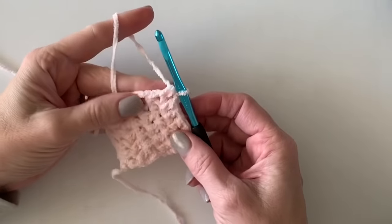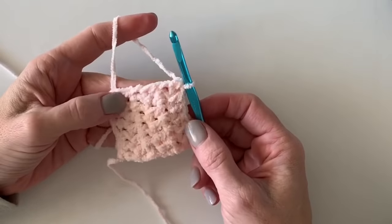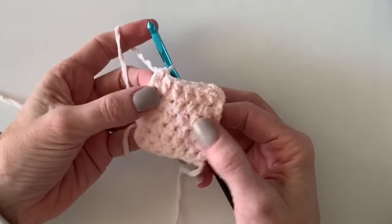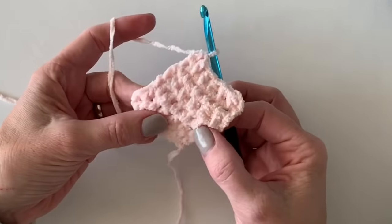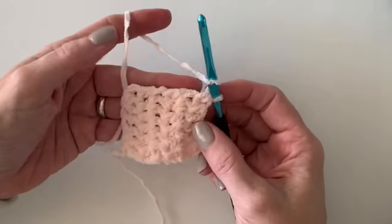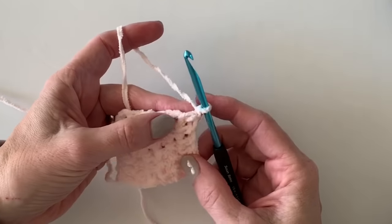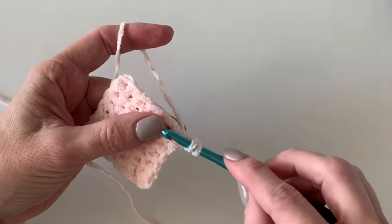Hi there, Tiffany here. I'd like to show you how I'm doing the little dot border on the polka dot heart blanket. I've got a little sample swatch — I've just worked half double crochet in between the post stitches and just finished a row. I have not turned. When I finished, I just chained one and then worked a half double crochet to get the first row started.